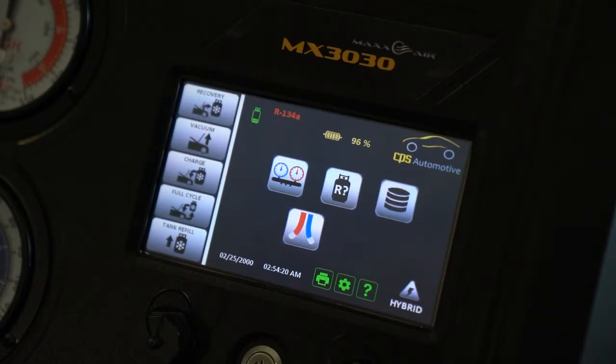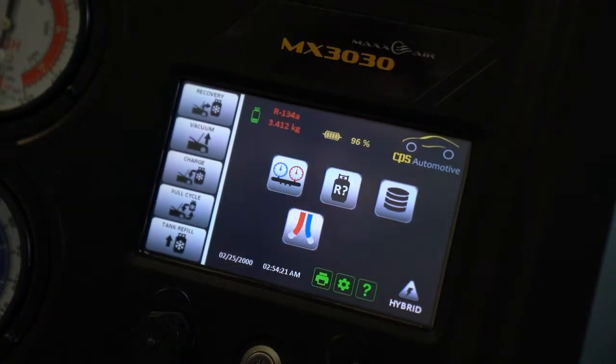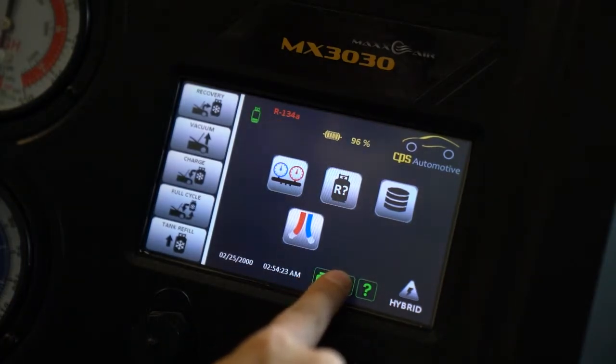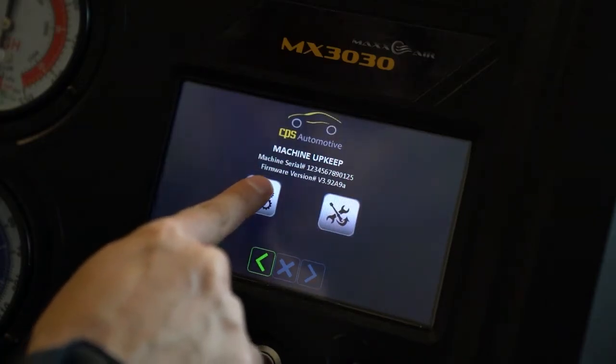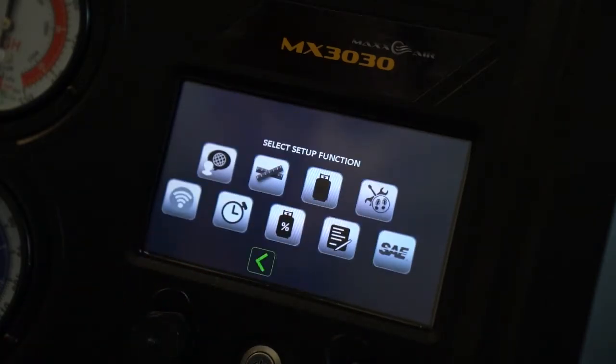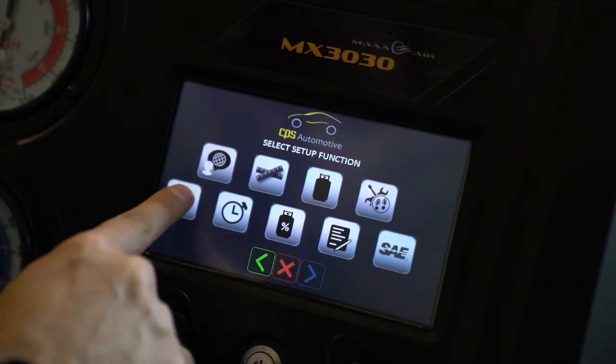To start the setup, we first select the gear that's located between the printer and the question mark icon at the bottom of the main screen. Then we select the gear icon on the machine upkeep menu. After that, we select the connectivity icon that's located on the left side of the bottom row.